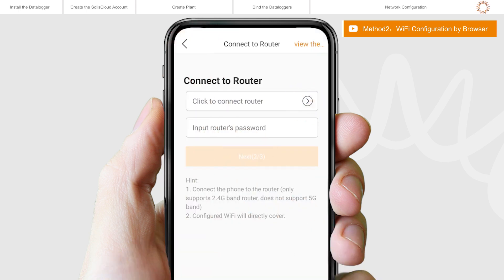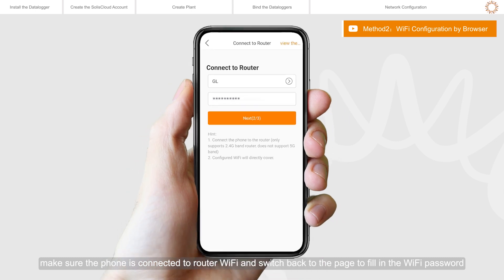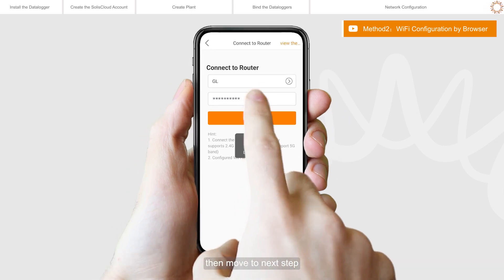Click the Expand button. Make sure the phone is connected to router Wi-Fi and switch back to the page to fill in the Wi-Fi password, then move to the next step.